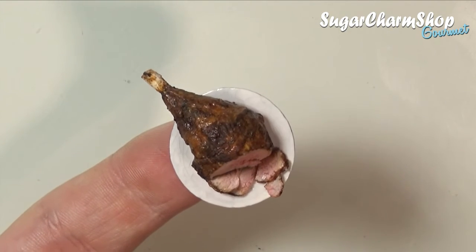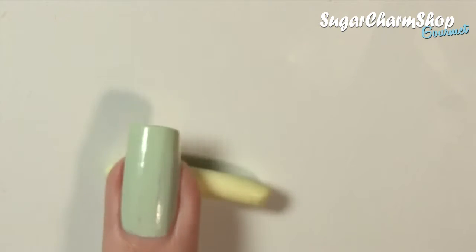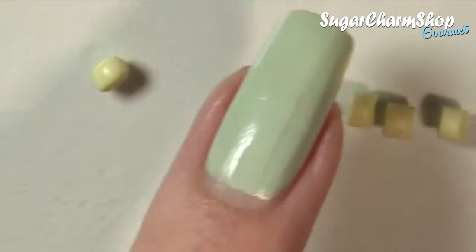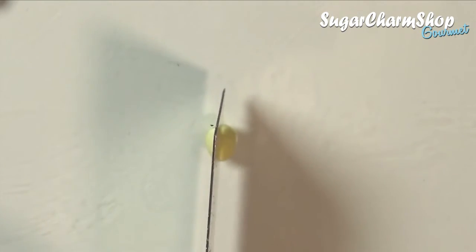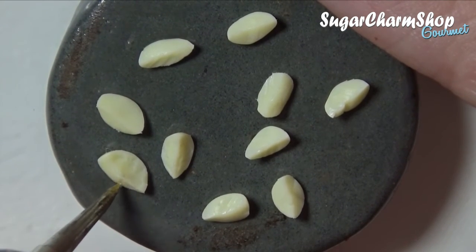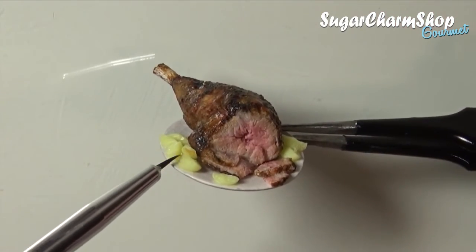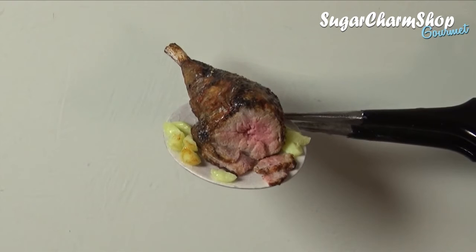Since you don't usually eat meat on its own, I made some super quick roast potatoes. For this I first mixed up a pale yellow with some translucent. I then rolled out a snake, cut off some small pieces, and rolled them slightly while still leaving some of the edges visible. I then cut those into smaller pieces and then used a pointed dotting tool and toothbrush to add some texture. After baking, I glued them onto the dish together with the roast, and I then used some of the same acrylic paints I used for the roast to add some shading — I first went in with the lightest brown to get that almost caramelized golden look, and I then added some of the darker brown to some of the edges.